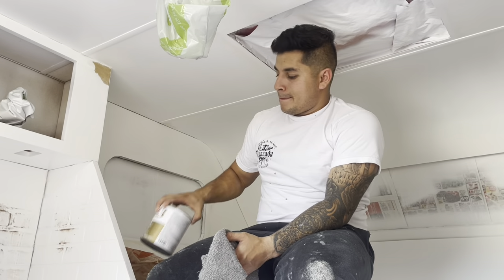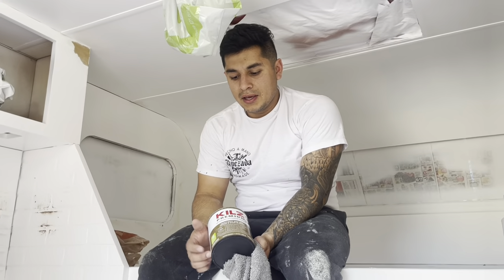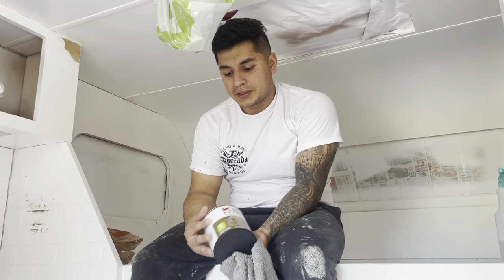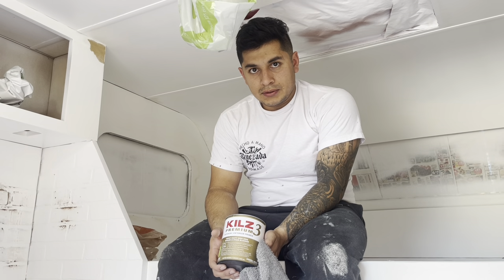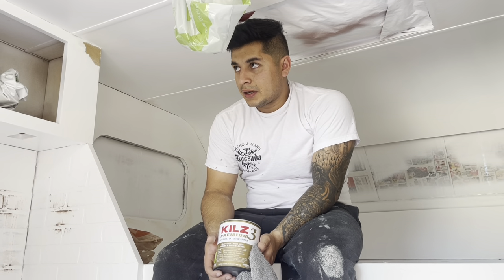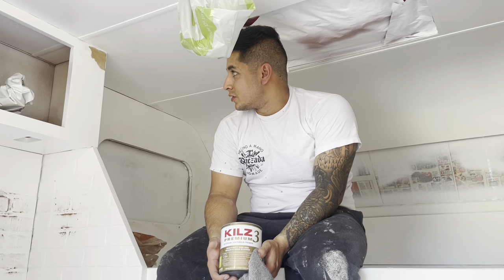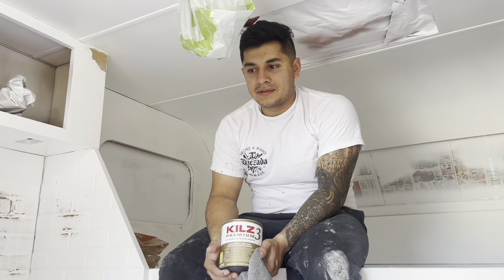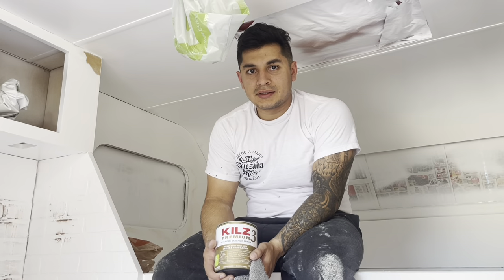This is the small can he got — I'm pretty sure this is what we used in the other camper, though I'm not 100% sure it was oil-based. He's going to use it just for the problem spots, not spray the entire camper again. He'll roll it onto every spot he sanded and wherever it's yellowish, and we'll just wing the rest of it.